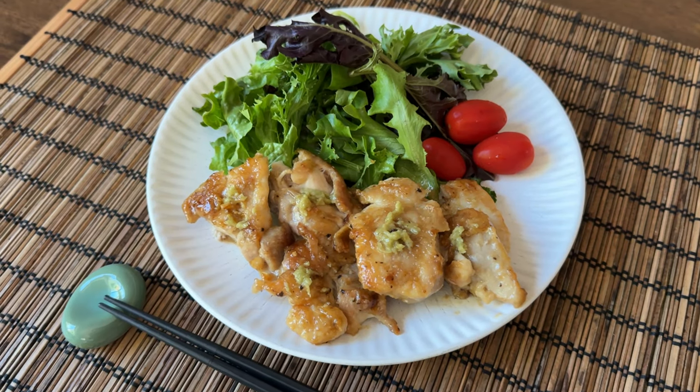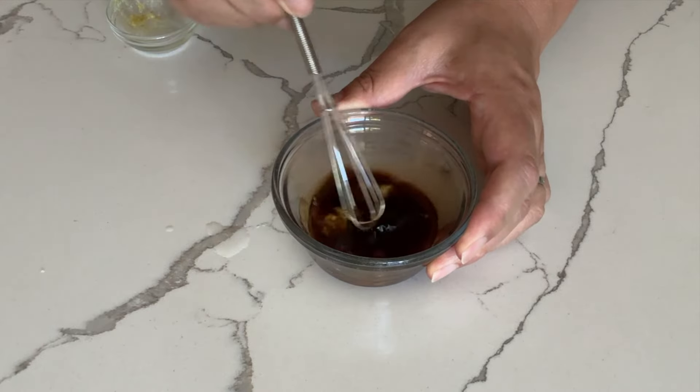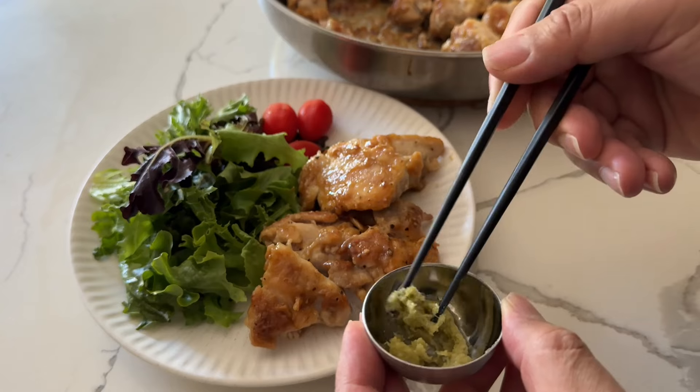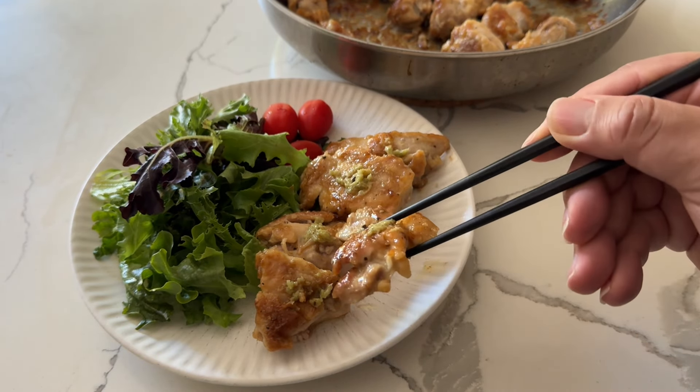Wasabi chicken is sautéed chicken pieces coated with wasabi-flavored simple teriyaki sauce. Wasabi paste is well-known as a condiment for sushi, sashimi, and traditional Japanese noodles. Zesty and spicy wasabi also complements meat dishes such as teriyaki chicken.